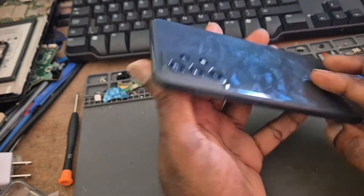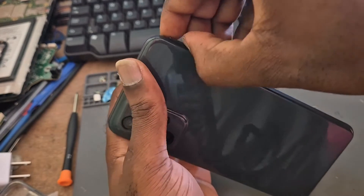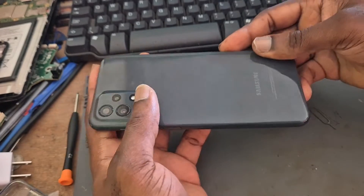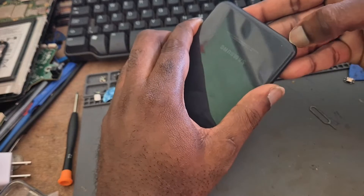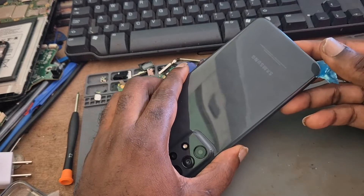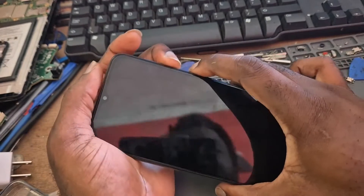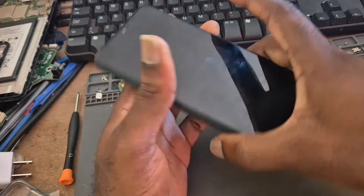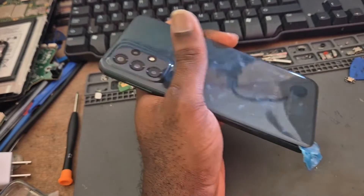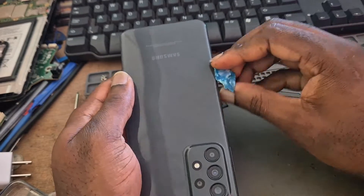So what we will have to do is definitely open the device. There's a mode called EDL mode — different phones have different ways of doing it. Some phones you can press multiple buttons to try to do it. If we try volume down and power button, let's see — it's not working. So we have to put the phone into EDL mode, and what I'm going to do is remove the back glass.